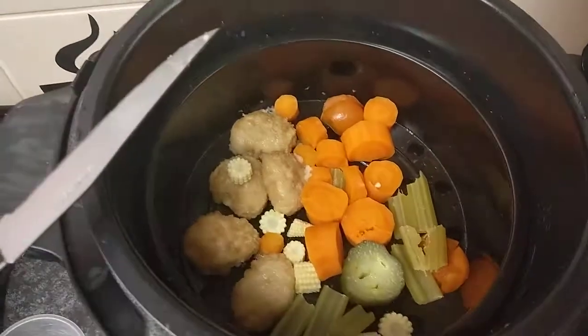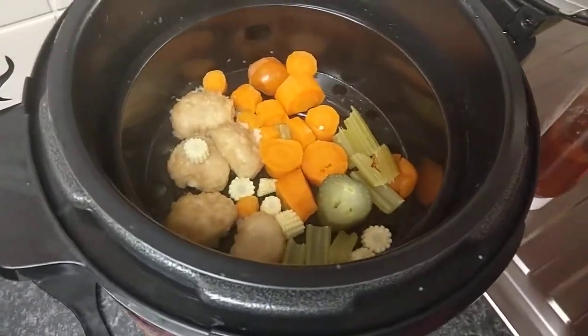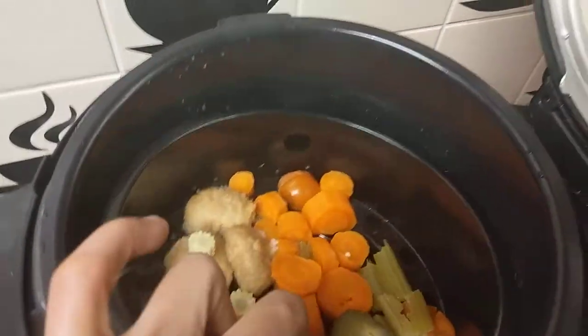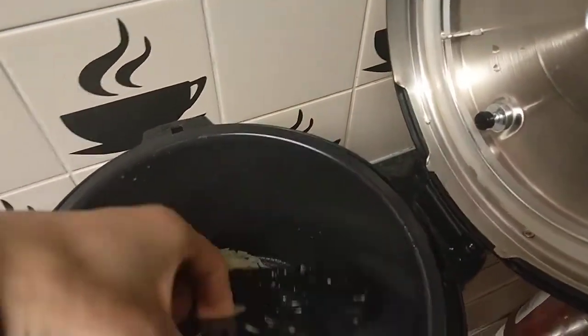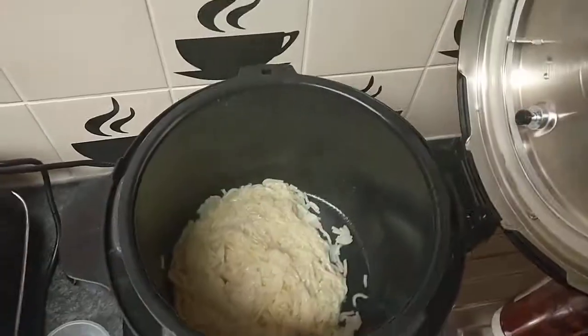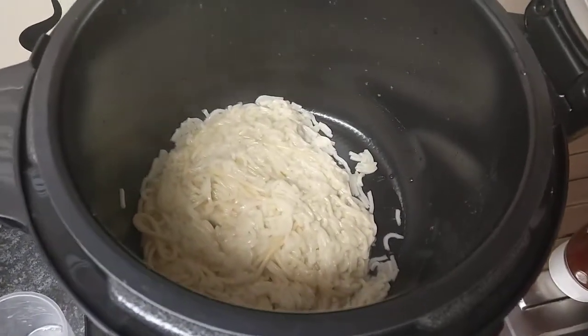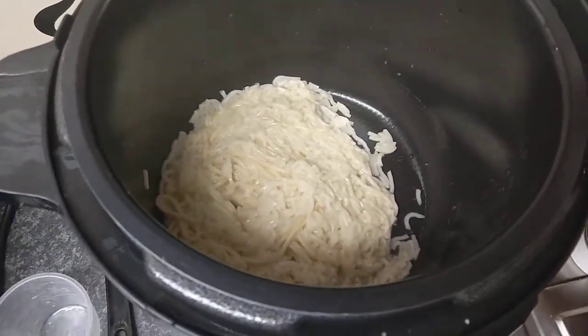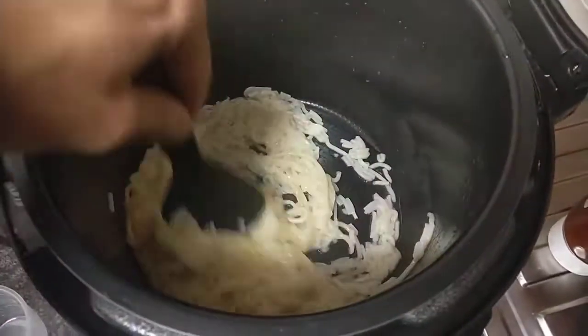Let's look at the bottom layer — the noodles and spaghetti. Lifting up and removing the stand. There are the noodles, fresh, all the water's gone. Using the spatula, it's scratch resistant. Look at that — perfect.